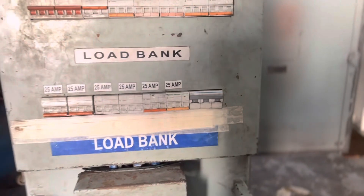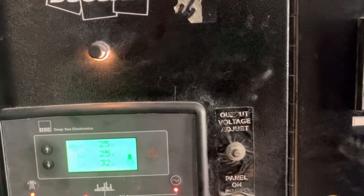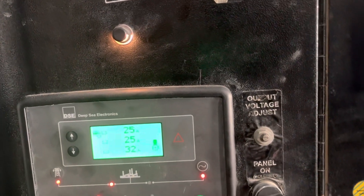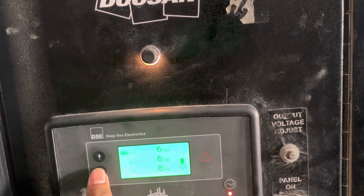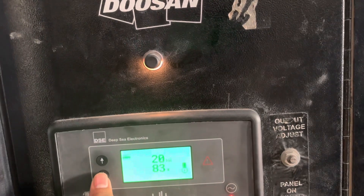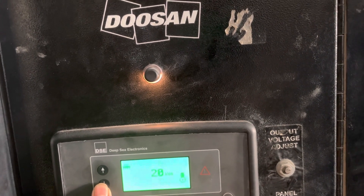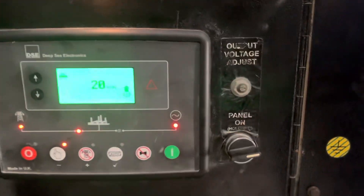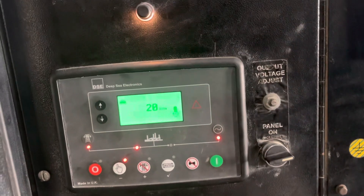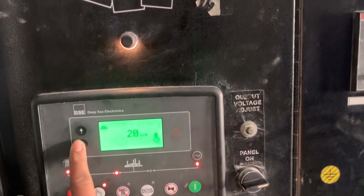I have a load of 15 amps here. You can see the line voltage — let me bring it up to 20 kVA. So we have got 20 kVA — the 20 kVA load is online now.